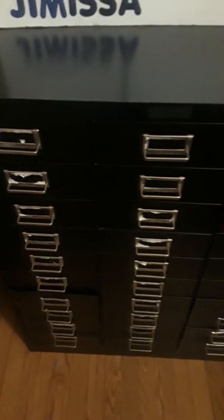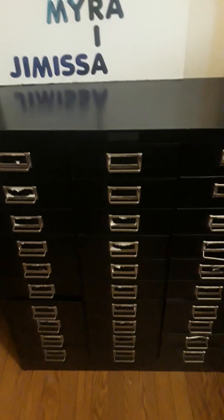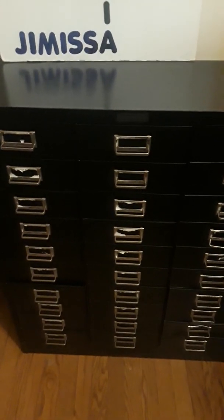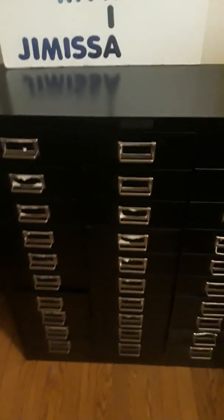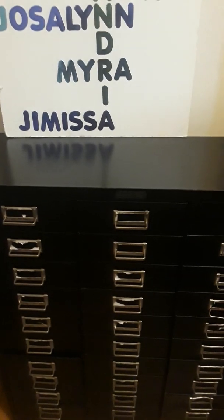I am so excited about this — I couldn't have bought something better, and I got it for free! I do want to spray paint it — probably white or turquoise — and replace the handles, but I'm not going to do that now, maybe in the future.